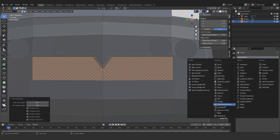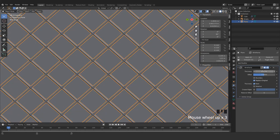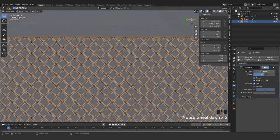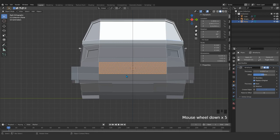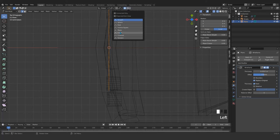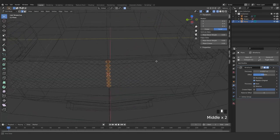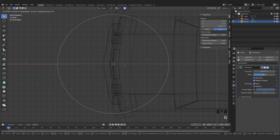Now I'm just adding a wireframe modifier. You see this cool thing we got — here, here, and here. So now what I'm going to do is enable proportional editing. I choose Linear and grab this part — as you can see — and just adjust that in x-axis so that it fits.